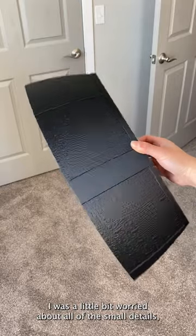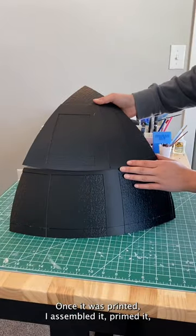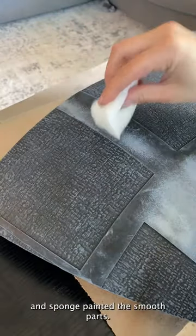I was a little bit worried about all of the small details, but they came out really great. Once it was printed, I assembled it, primed it, and gave it a base coat of black. Then I dry brushed some gray over the panels to bring out the details, and sponge painted the smooth parts.